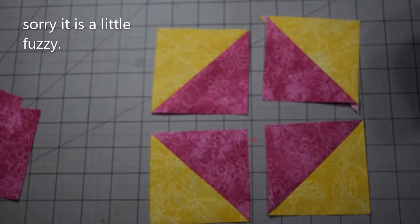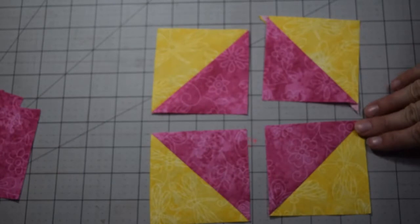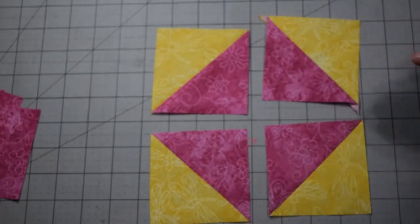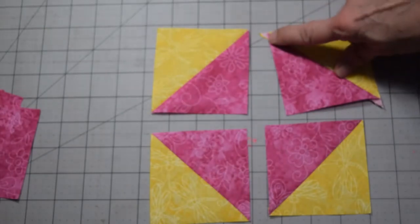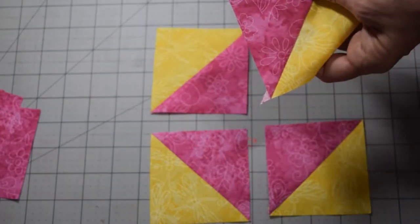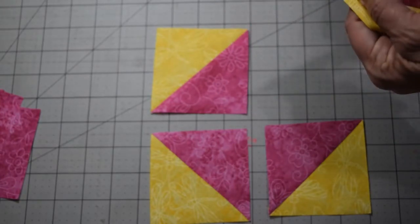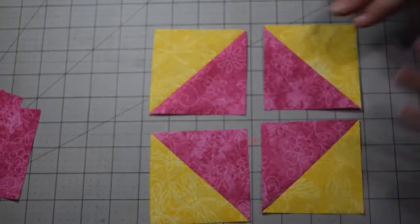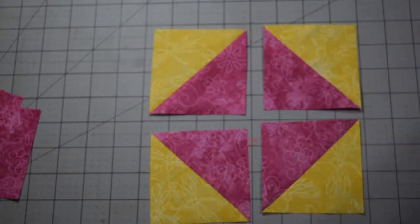As a reminder: after you've pressed them open — whether you used the Quilt in a Day ruler or a regular ruler — make sure any dog ears are clipped off. You can use scissors or your rotary cutter, whichever you prefer. Get those out of your way and now you've got your four half square triangles.